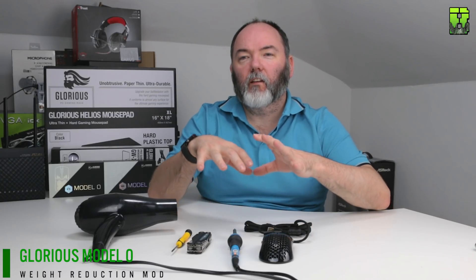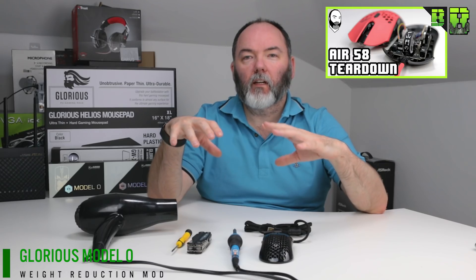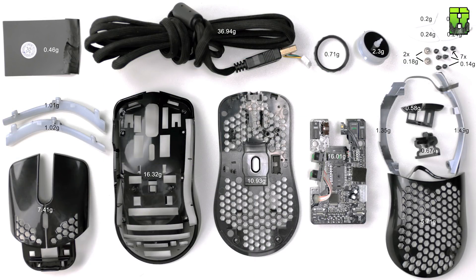Hi and welcome to another video — this one's slightly different. If you've been following my YouTube series, I've been doing teardowns of mice and reviews, along with other stuff like keyboards, mice, and mouse pads as well. So what I'm going to start doing is weight reduction videos, and that's what we're going to be doing today.